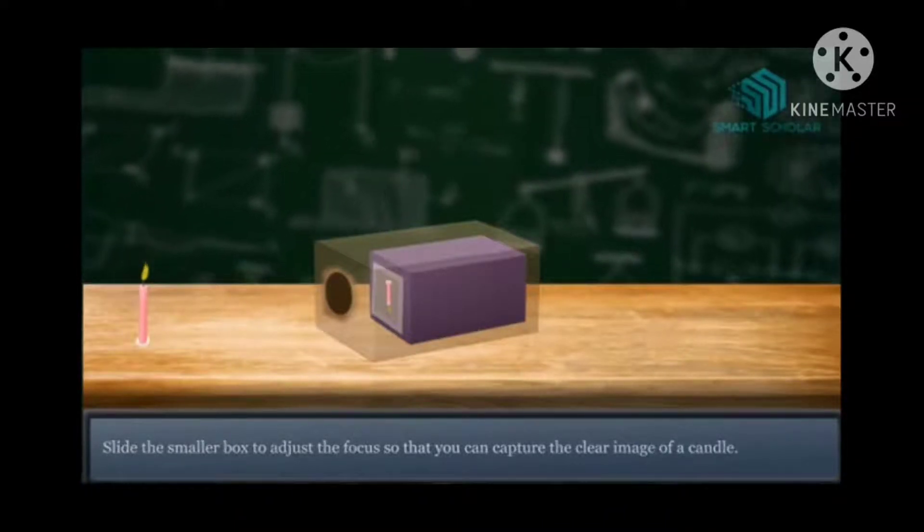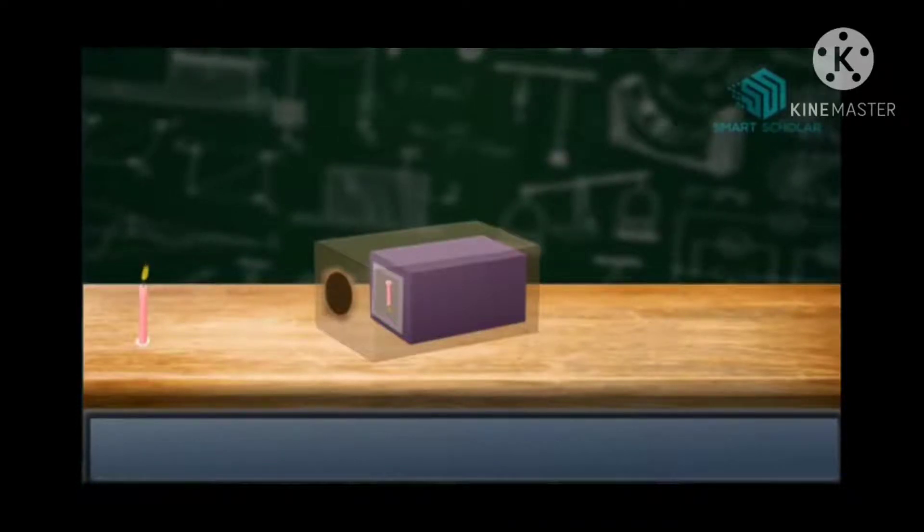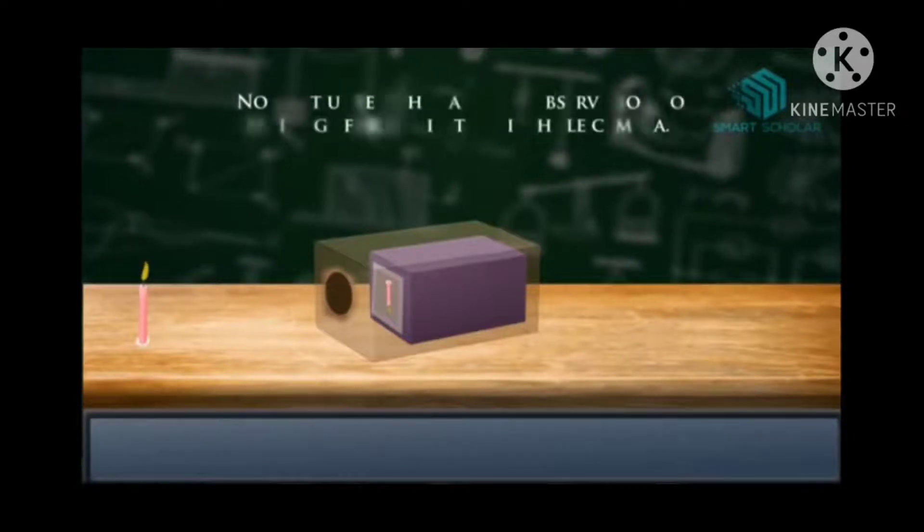You have to slide only the inner box — the smaller box. Don't slide the outer box.